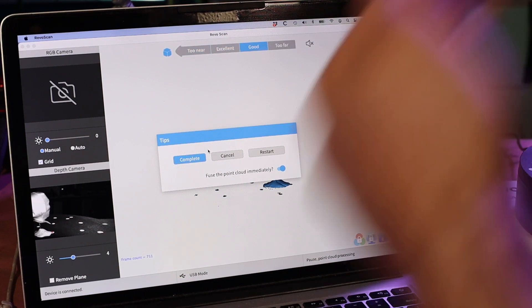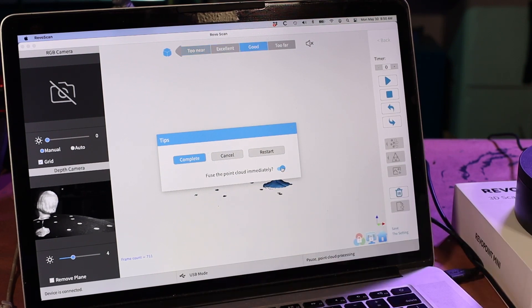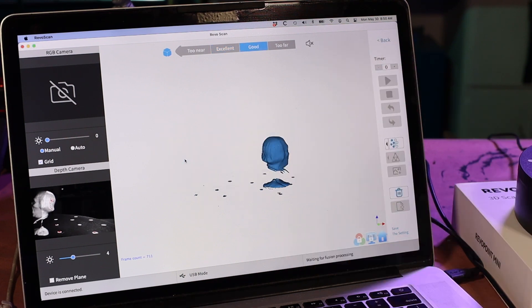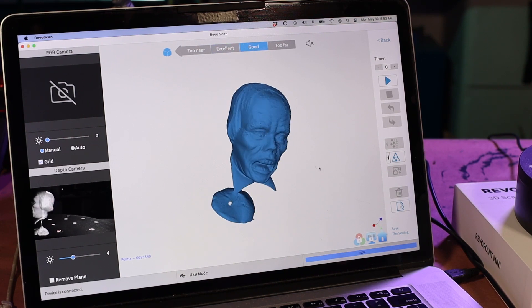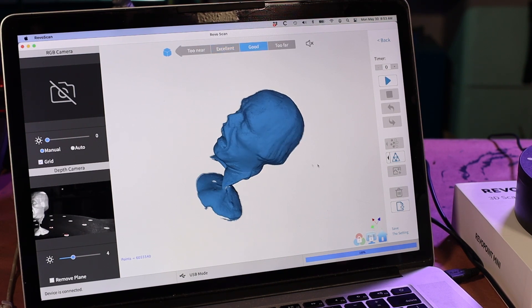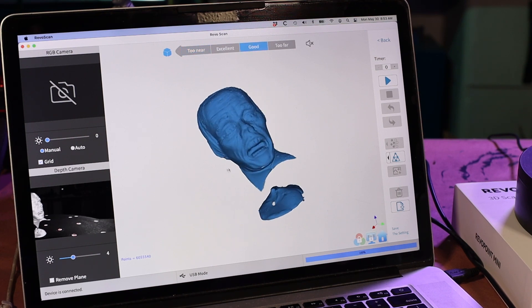Now this is to finish my scan and start turning it into a 3D model. I want to hit Complete, but I want to uncheck 'fuse the point cloud immediately' because I want to make sure when we do fuse the point cloud we're using the highest settings. In the point cloud fusion options, I'll make sure that's set all the way down to 0.02, which is the highest detail, and then fuse. Fusing completed — let's take a look and make sure it seems in line with what we're expecting. Yeah, that looks like the guy — nothing crazy out of the ordinary.